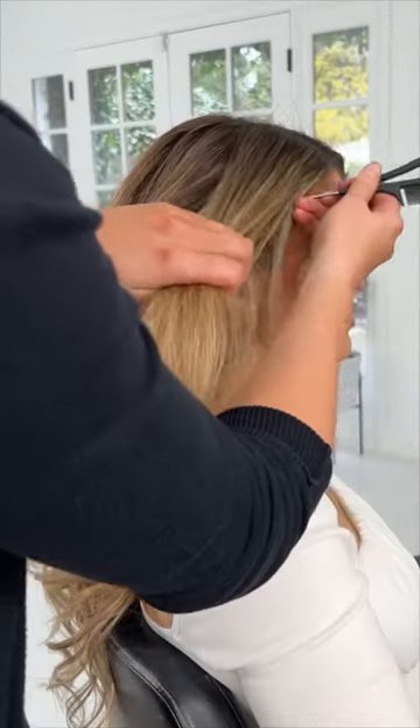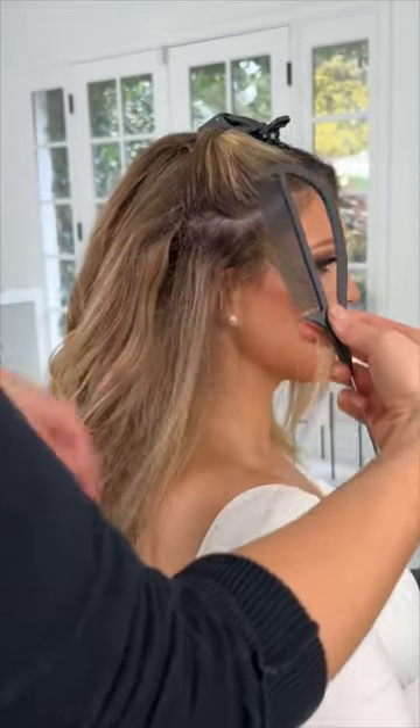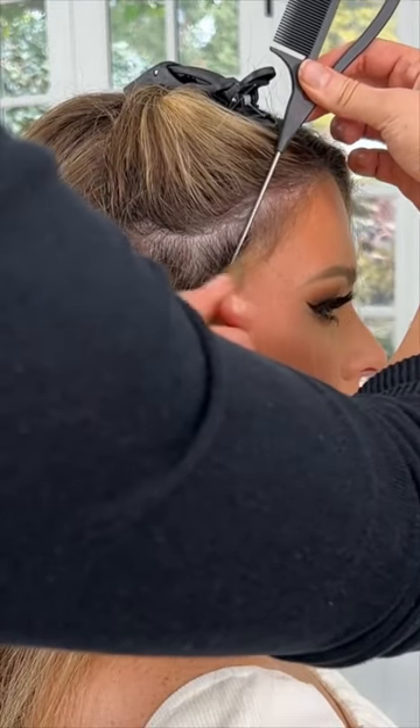Now that we're done with the back, we're going to transition to the front. Here we're going to start off with the right side. We're going to backcomb and tease about an inch to two inches above the ear. This is a great rule of thumb for where you need to stop the front of that track so it doesn't show.